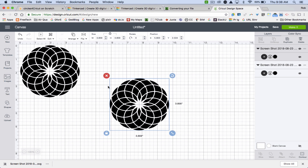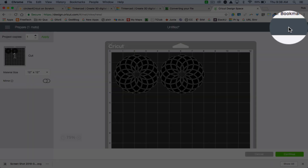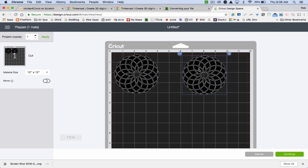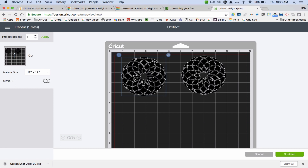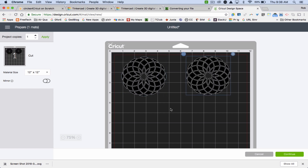Let's say I want to make two cards, or I want two cuts in the same card. I could just copy it. I'm able to now position it. If my paper is eight and a half by eleven, I might want to make two skinny cards like this. Now here is the cutting surface that's going to cut out these two shapes.